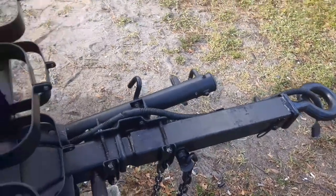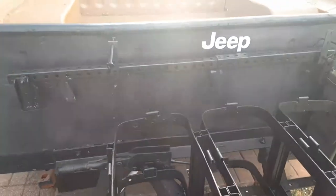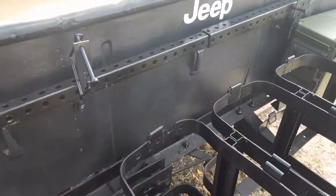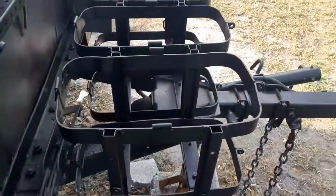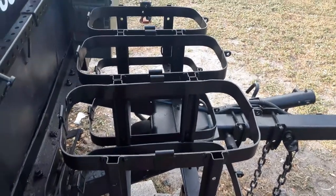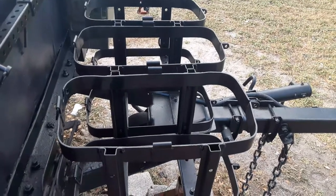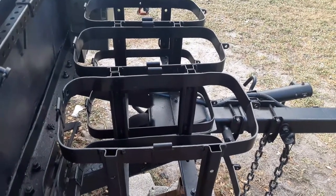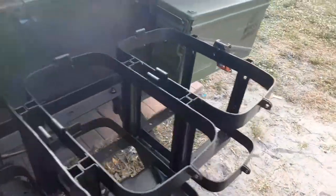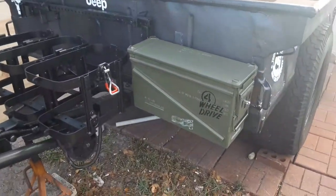We extended the tongue, kept the lunette ring, and mounted brackets for the stabilizers that I scratch-built - that's in a previous video as well. We've mounted some jerry can holders that you can either put Scepter water cans in or Wavian gas cans. We also just added an ammo can to give us some storage up front.